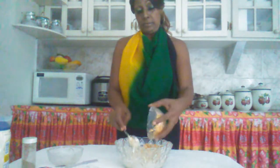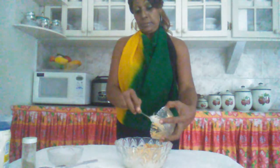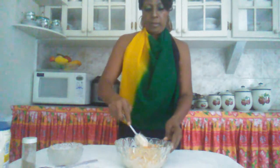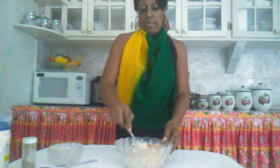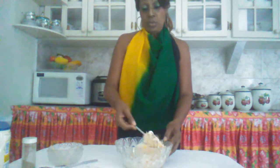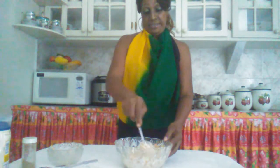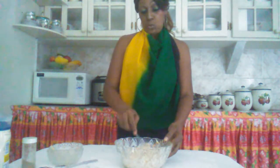Then I'm going to add my cheese. You can have this alone, you can have it with bread, or you can have it with crackers. Today I am going to have my crackers, so what I'm about to do now is to have a taste.